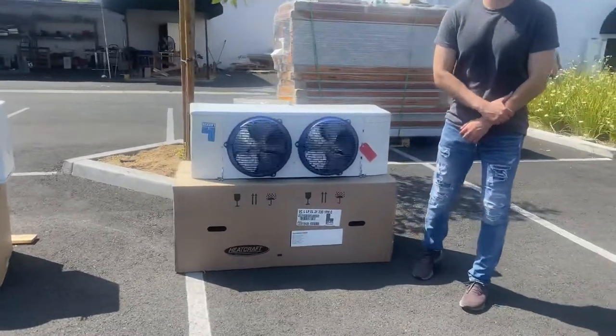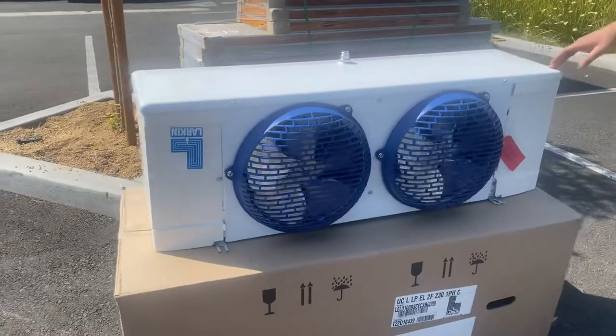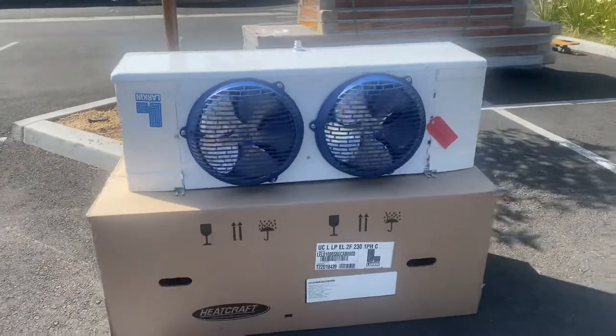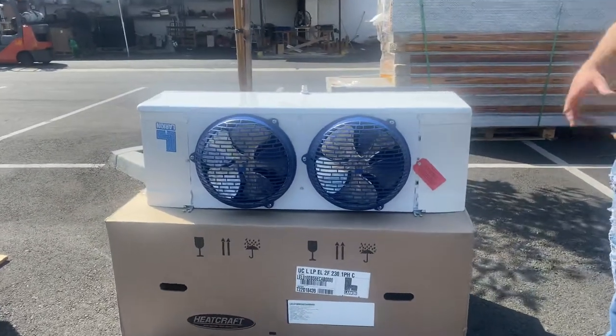Hello everybody, today we're going to go ahead and demonstrate to you one of our brand new items to my right. You're looking at our EVAP fan coil. This is going to be obviously your cooling system for your box — this is going to be for freezer.